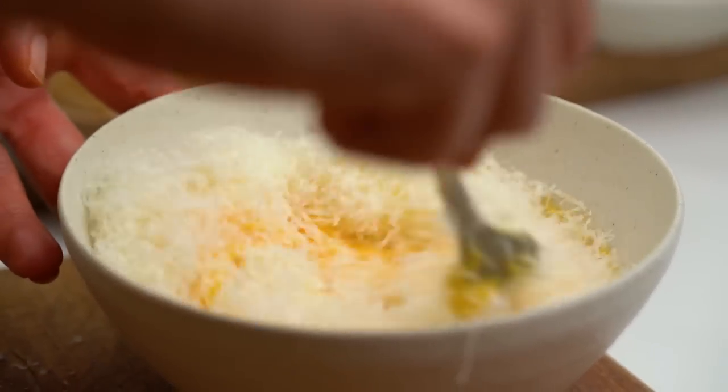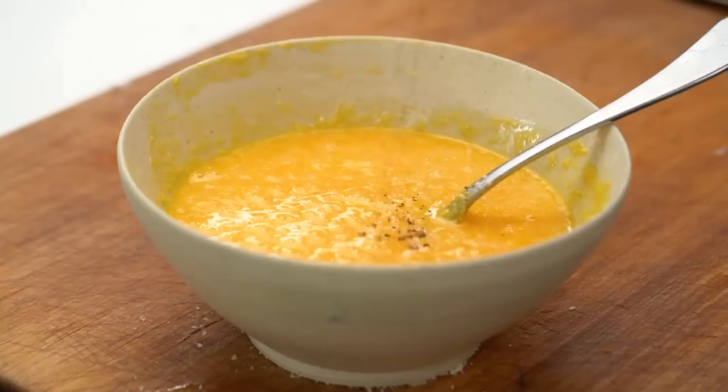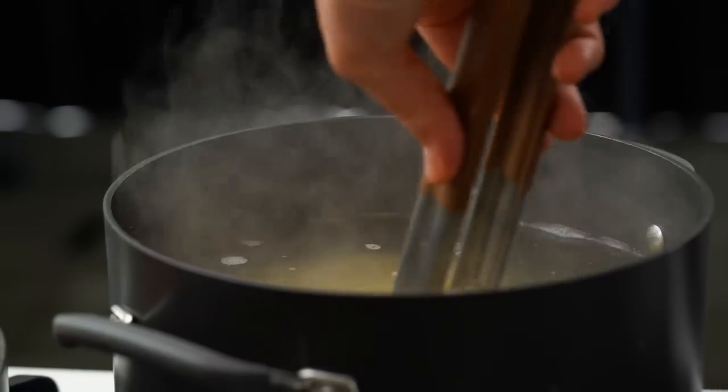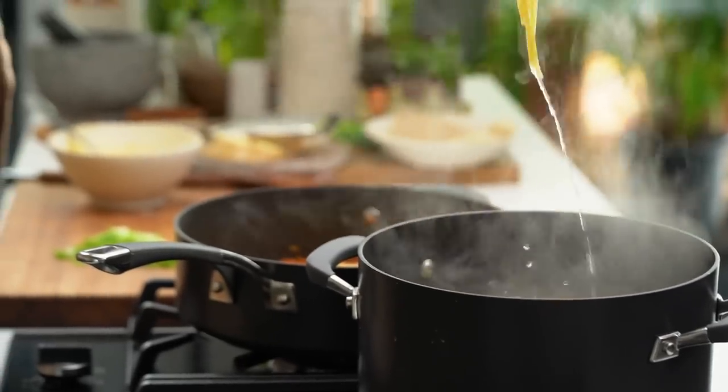Mix that cheese through. Because this is a really simple dish, each little detail can make all the difference. I'm using freshly ground pepper so you get that really nice lovely hit of fresh pepper. My pork mixture is now nice and cool, and that is about the right timing because the pasta is beautifully cooked — just al dente, so it's still got a little bit of cooking to go.